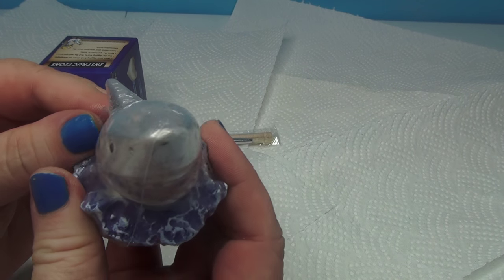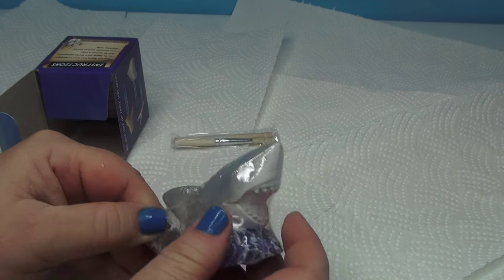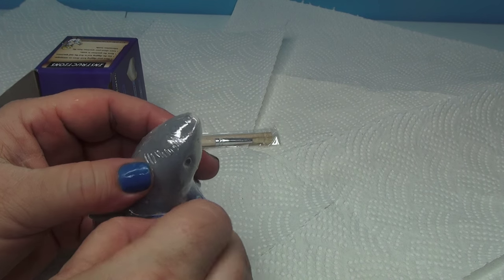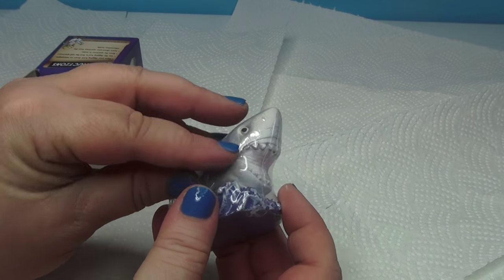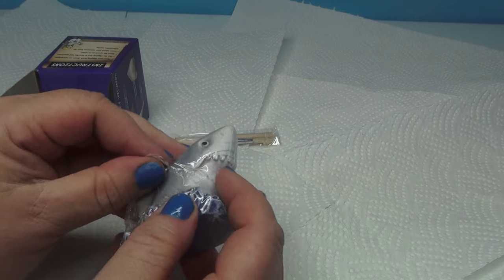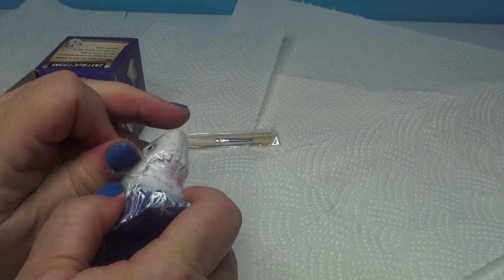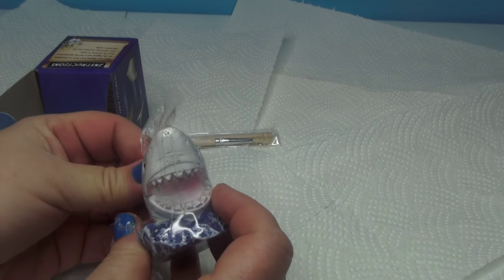Look, it's jaws! So no idea I was going to get that. We'll open him up and let's peel this off. We're going to dig up and see what we get from him — what kind of tooth.